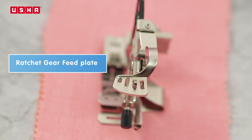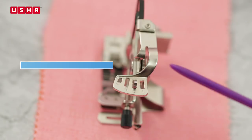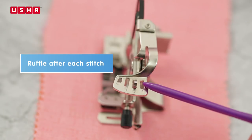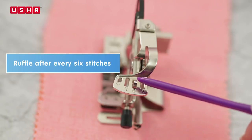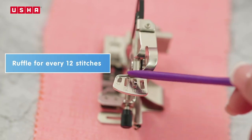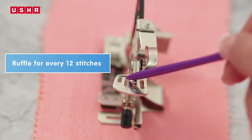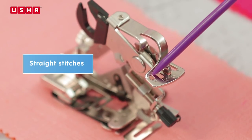This here is the ratchet gear feed plate, with slots marked with numbers. This allows you to control how far apart or how close you want the ruffles. The first slot marked 1 means there will be a ruffle after every stitch. The slot marked 6 means a ruffle after every six stitches, and slot number 12 means a ruffle for every 12 stitches. The slot on the extreme left with the star mark is for straight stitches, should you wish to have ruffles only at intervals.